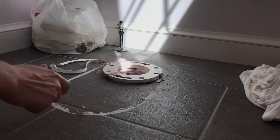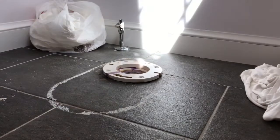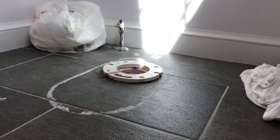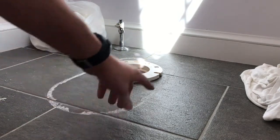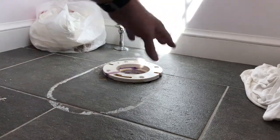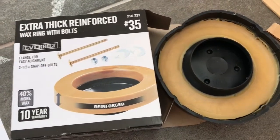I'm just going to take a razor blade and scrape off the extra caulk. To get off any remaining residue, you can take some Goof Off or other solvent-based cleaner — if you have tile, just make sure it's not going to stain an area that might show depending on the footprint of your new toilet. Here's the wax ring that I just bought at Home Depot or Lowe's — you can get it at any hardware store.